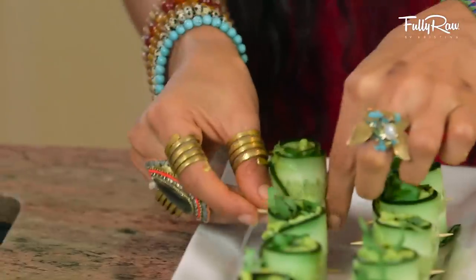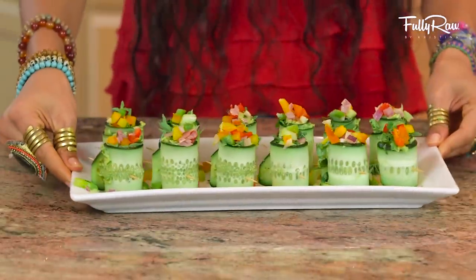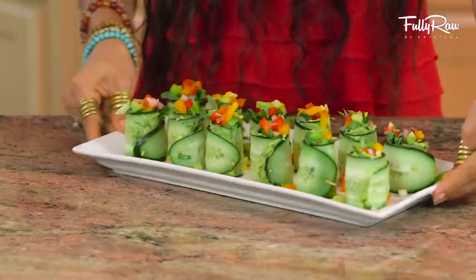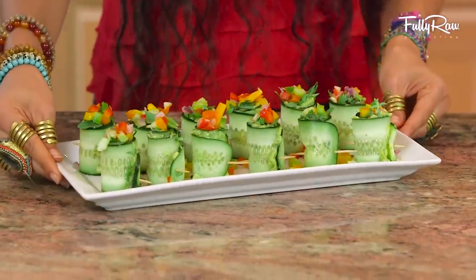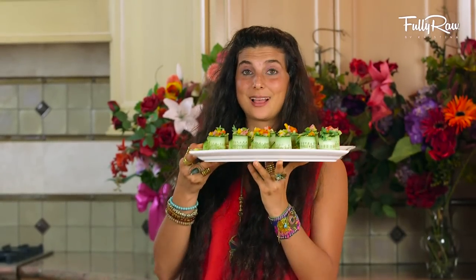And voila! Ladies and gentlemen, this could not have been any easier. May I present fully raw and vegan delicious cucumber guacamole and herbalicious rainbow rolls. Are you guys ready for the final taste? Me too. Let's give this a try.